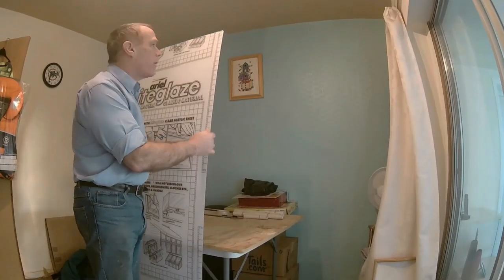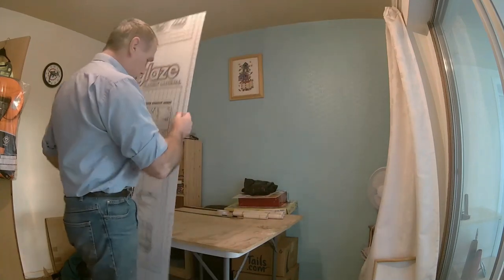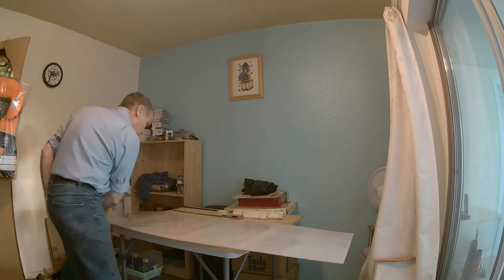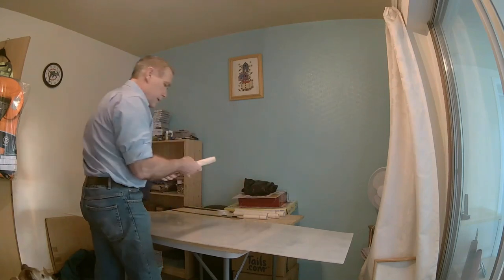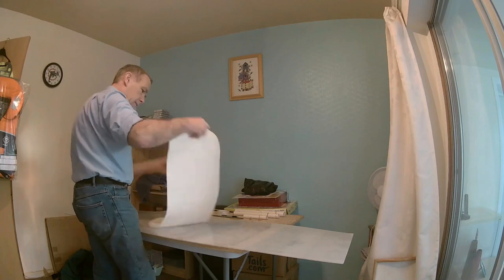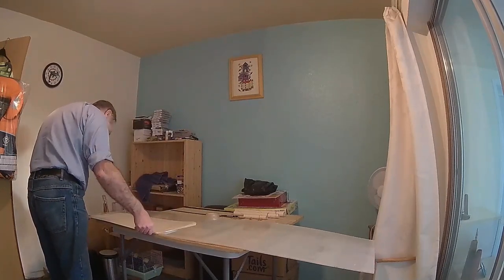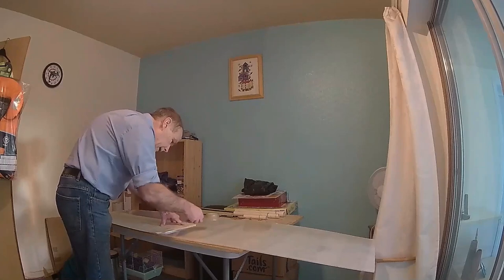Okay, so you get your sheet of acrylic glazing — perspex, whatever you want to call it. You need a nice level surface and a wide area to lay it on. Lay it down flat with the plain side facing up. Then you want your template. This one is for the front windows, so make use of one of the straight sides to save on cutting. Line it up against the straight side and then tap it into place.